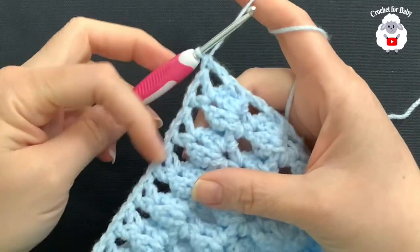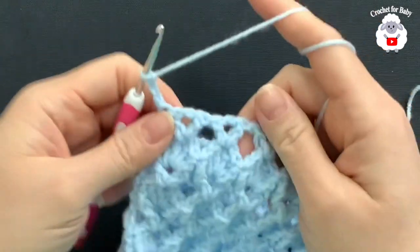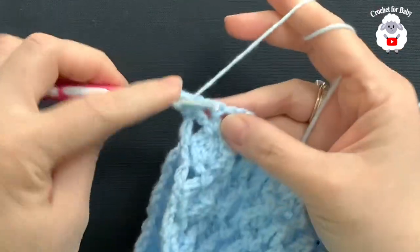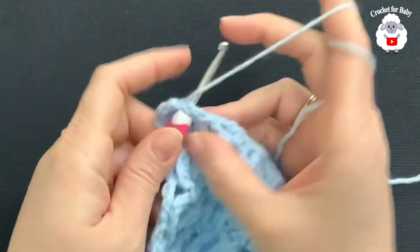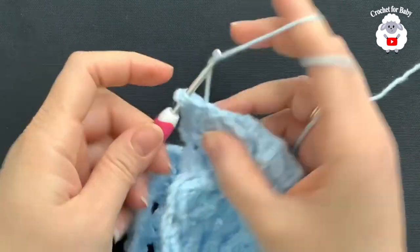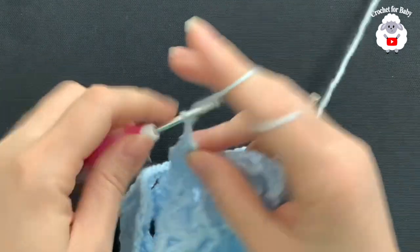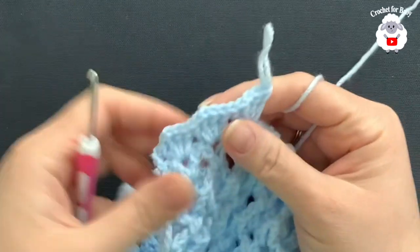I've finished the seventh row of V-stitches — here at the end I made a double crochet. For the eighth row, chain three and turn. Inside each V-stitch, make two double crochets, one chain, two double crochets. We're not working front post double crochets anymore. Continue like this for the eighth row and I'll meet you at the end.